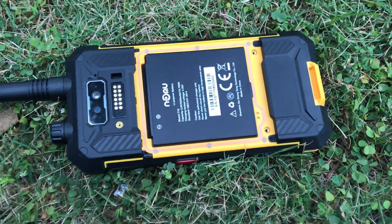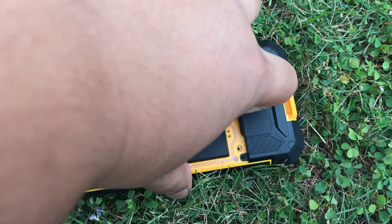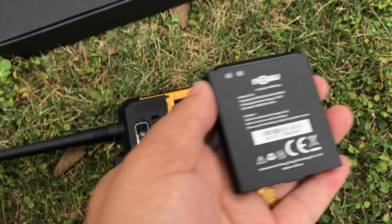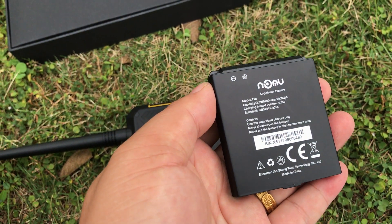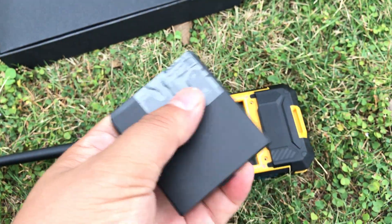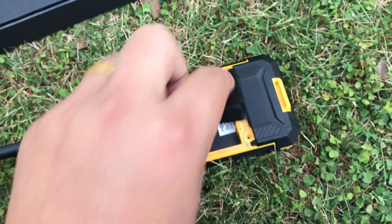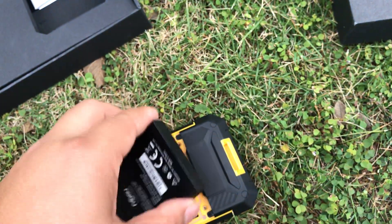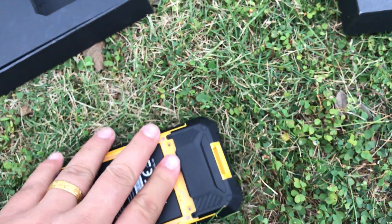Here is the battery. The battery is 5200 mAh. Let's continue to review the accessories.